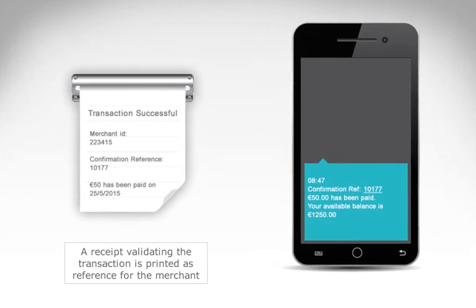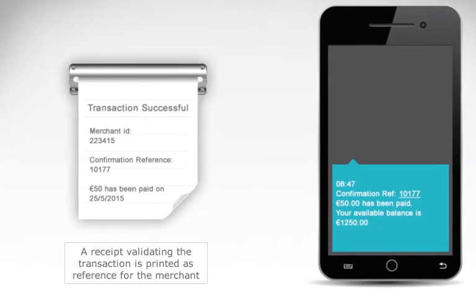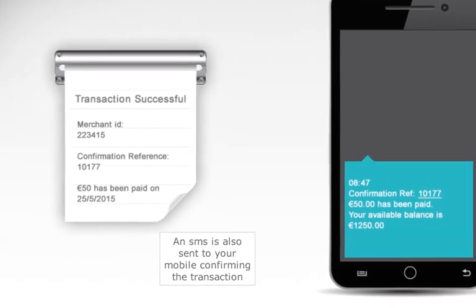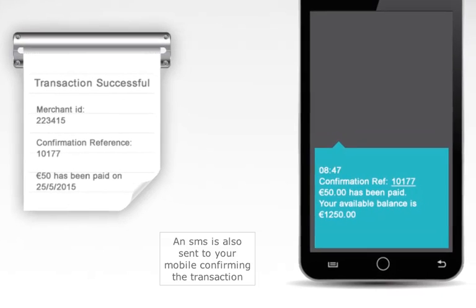A receipt validating the transaction is printed as reference for the merchant. An SMS is also sent to your mobile confirming the transaction.